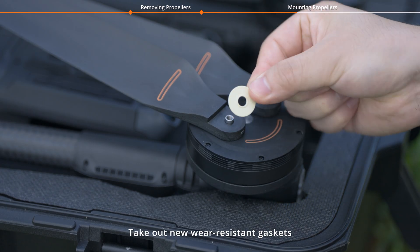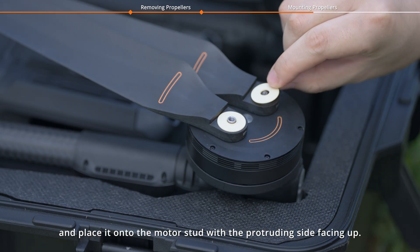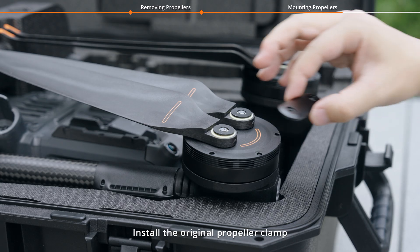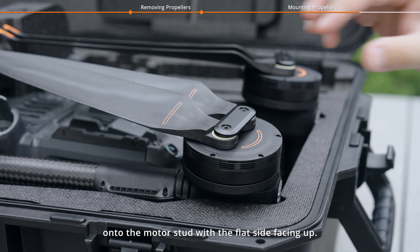Take out new wear-resistant gaskets and place them onto the motor stud with the protruding side facing up. Take out the new rubber gaskets and place them onto the wear-resistant gaskets. Install the original propeller clamp onto the motor stud with the flat side facing up.